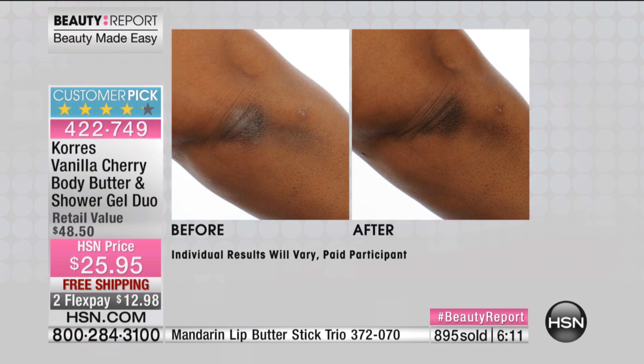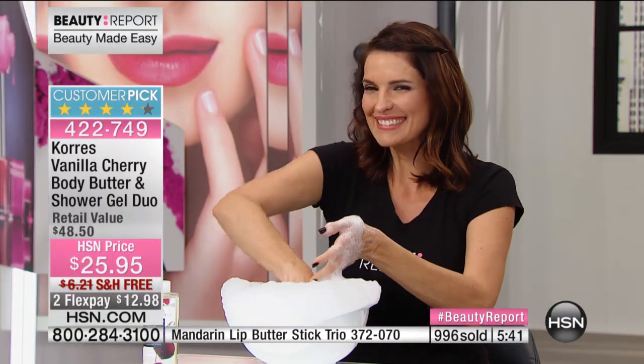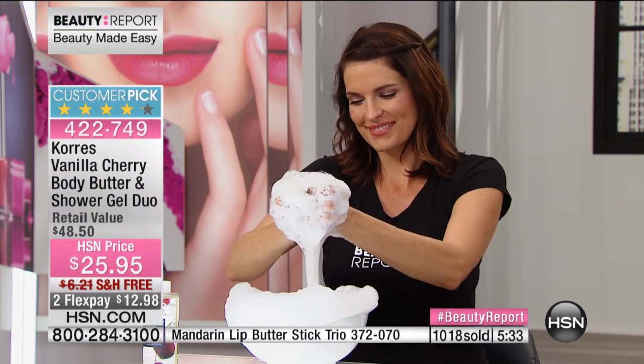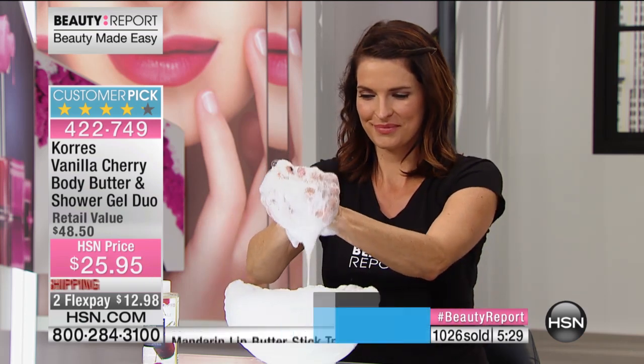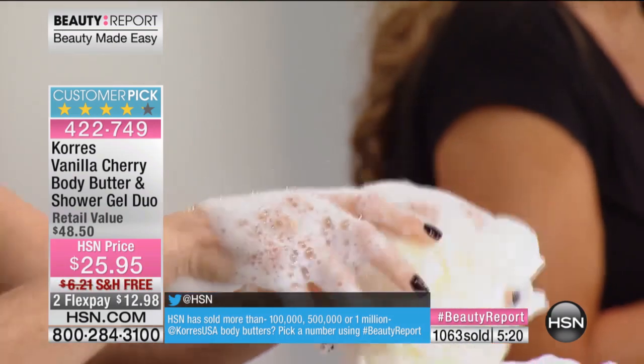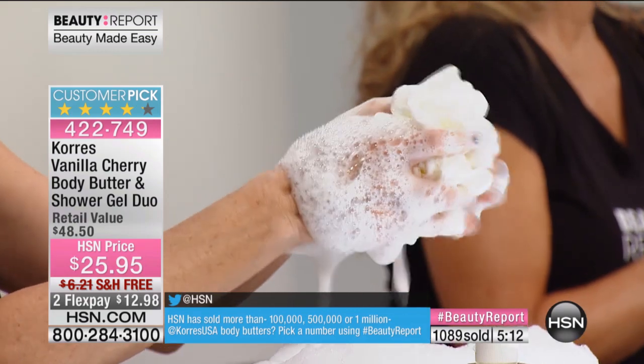There's a reason why we've sold over a million tubes of body butter here at HSN. In consumer studies, 97% of women said their skin was softer, smoother, their dry skin was relieved, and their skin felt moisturized and conditioned. This is the way to have younger-looking skin. Look at the lather — that's the size of a dime. You can shampoo your hair with it, you can shave your legs with it. When you step out of the bath from using this hydrating shower gel your skin is softer and smoother.